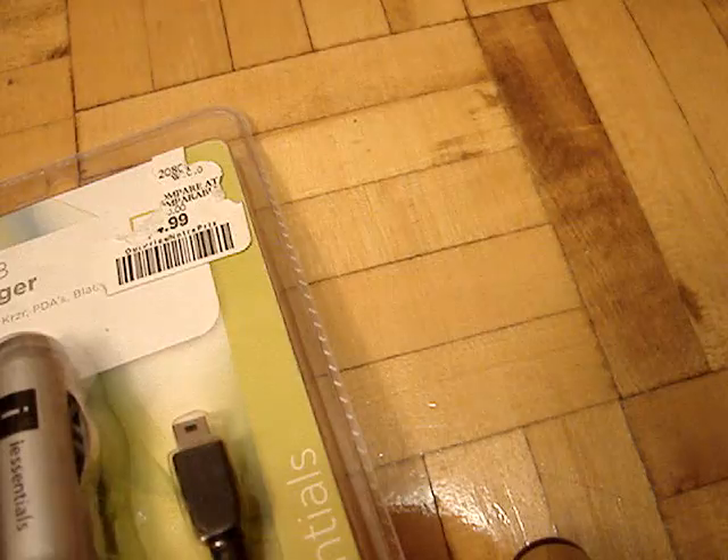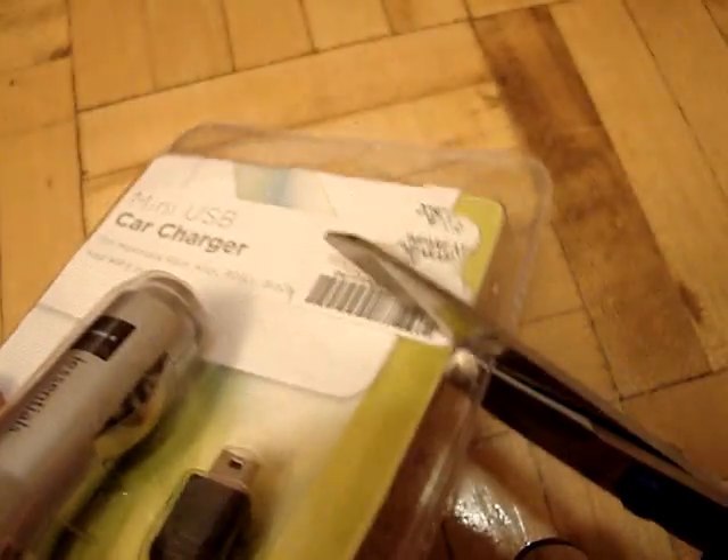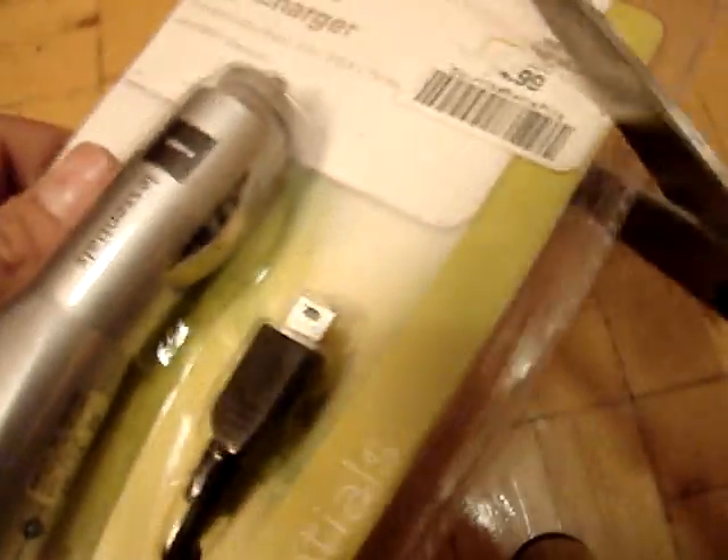I'm going to cut it open with my scissors. So there we go, I'm going to cut it open just like that.